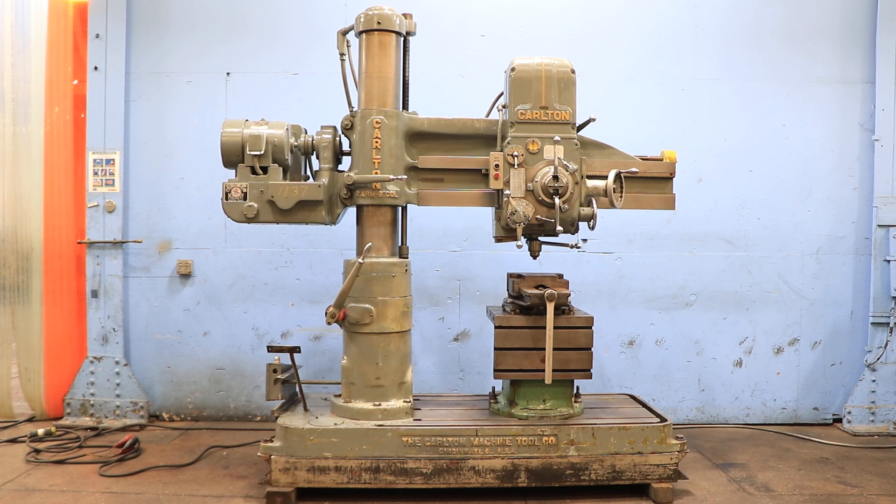We have a Carlton Radial Drill, model 1A. It has a 4-foot arm and 9-inch column. Machine serial number is 1A3714. Machine was new in 1962. This machine is in nice condition. We're gonna run it for you.